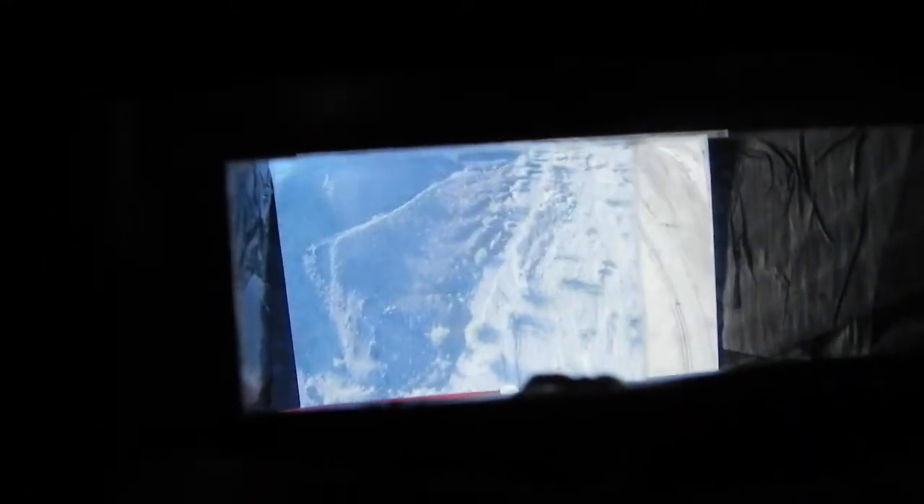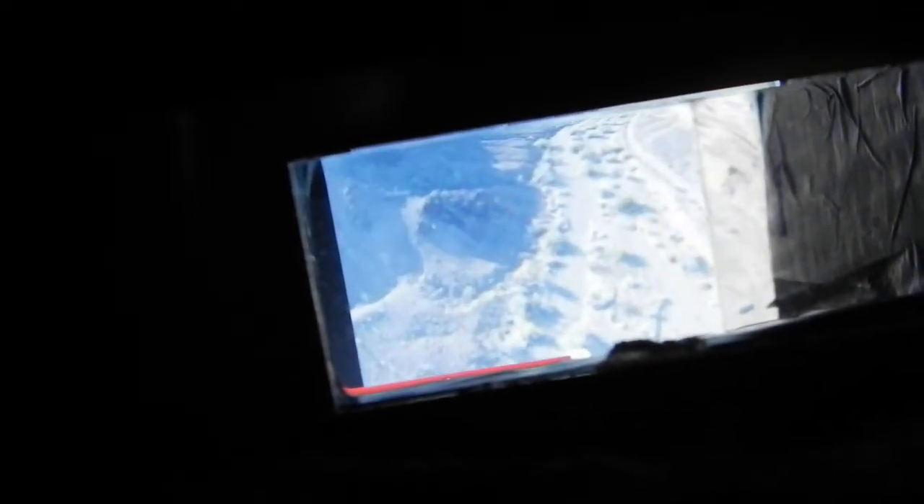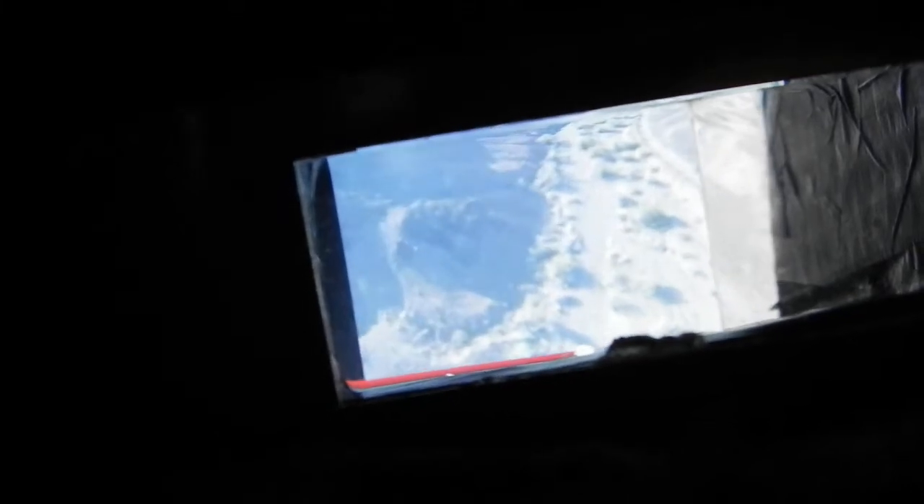When I put it up to the monitor set to 4.3, you can see that it is full screen inside there pretty much. This is what you would see while flying with my FPV system. You might see the sides a bit, but it is about 55 degrees.